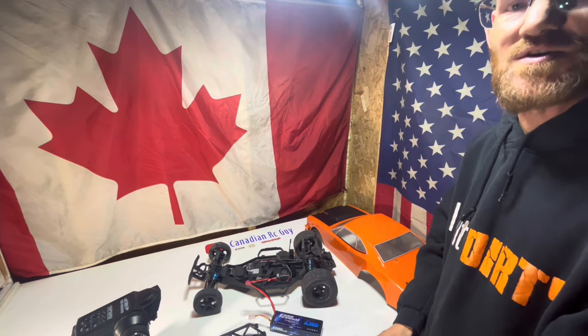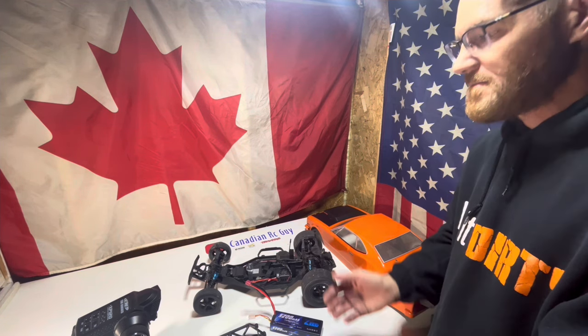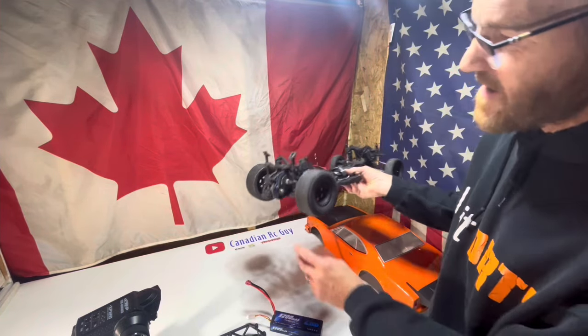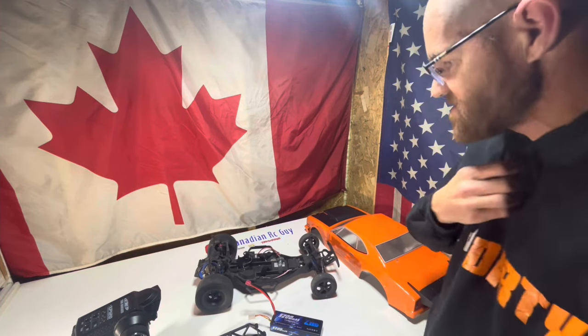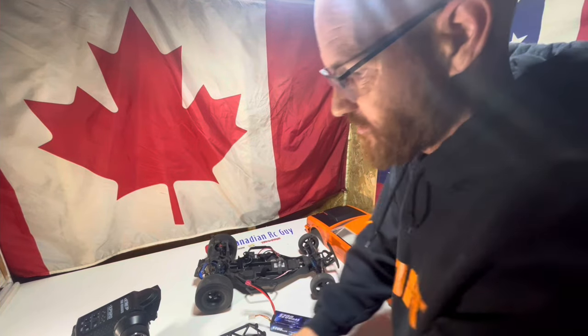We may have to raise this thing up and get some new shocks — who knows what we'll have to do. I think we're going to see if we can turn this into a nice straight-line running sand car, maybe even a bit of a mud car. One thing is it doesn't have the diff cover — I believe it has a slipper rear end in it, just like the Traxxas cars.